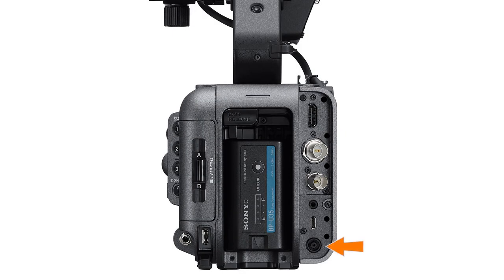Moving to the other side of the battery slot, we find the DC-IN connector for powering the camera from an AC power source — and by the way, you cannot use the camera as a battery charger. Just above the DC input connector, there's a port that Sony calls the multi-function connector, which is basically a micro-B type USB 2.0 connector. Unlike the USB-C connector, this one can only be used to connect the FX6 to a computer to offload clips and cannot be used to tether the camera to a phone.